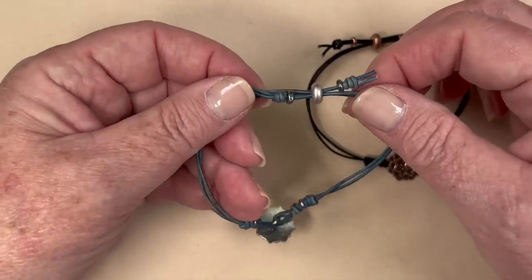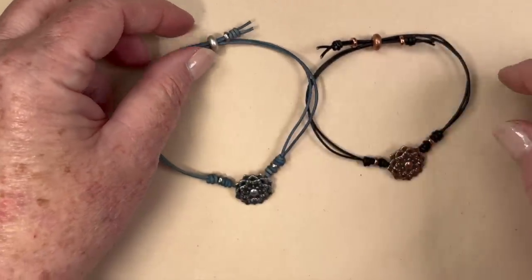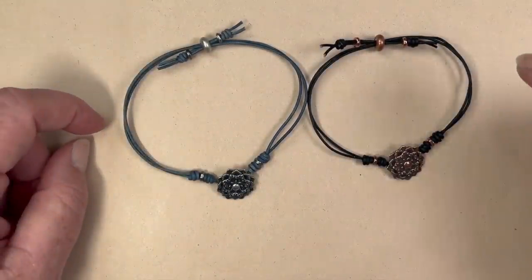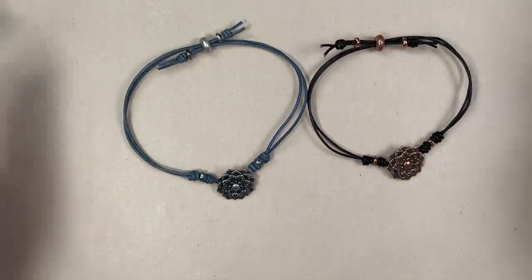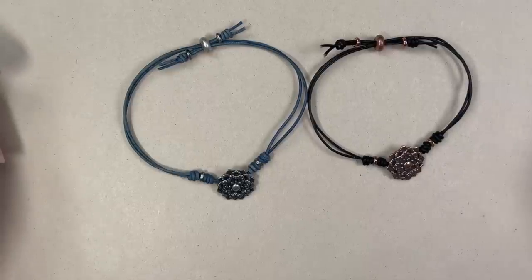It's really great because you can size this however you want, so it's perfect for gift giving — or for keeping yourself, because I love it. I'm going to roll the original video after this one because it's identical; we're just swapping out the button. You make it exactly the same as the heart button bracelet. I hope you enjoy these ones — they're so much fun to create and so wearable. I'm going to run the video now. Thank you for watching and we'll see you on the next one.